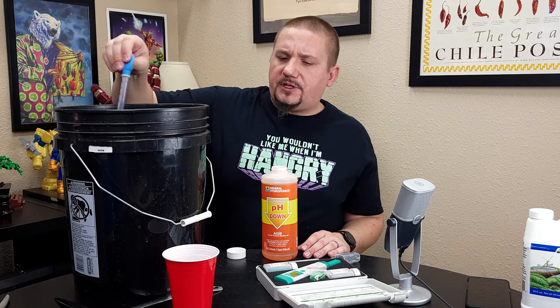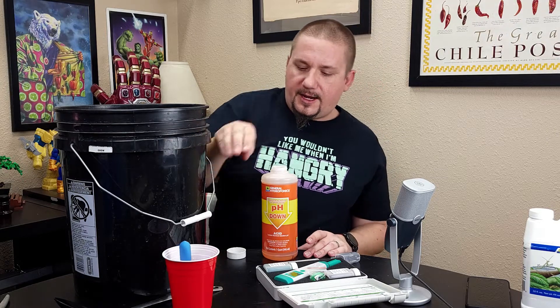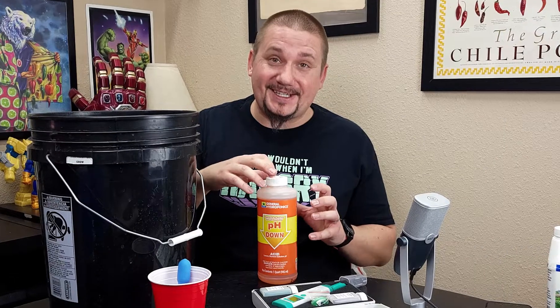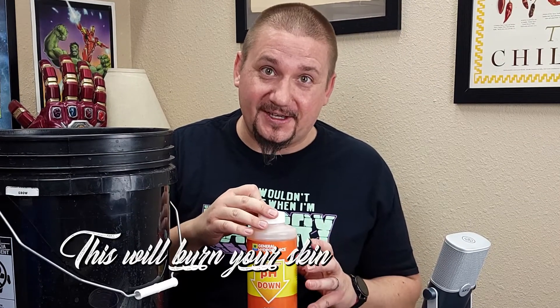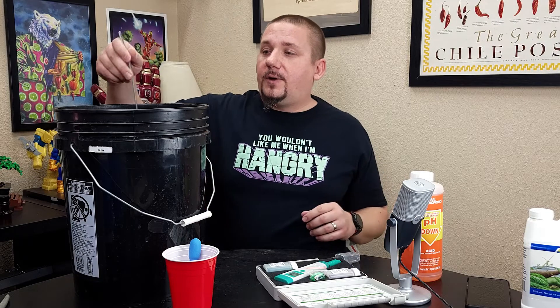I've added that and rinsed off my dropper. I'm going to rinse it in the water and quickly put the lid back on the pH down. This is acid — very strong acid. Don't splash it on your skin. For those watching who saw me using a drill last time without goggles or gloves, I'm sorry. I should probably have had gloves on here to protect my skin in case of any splash from this acid. It'll burn your skin pretty good. Trust me. We've added that to the water — let's give it a quick stir to get it distributed throughout and really lower the pH of the entire bucket.